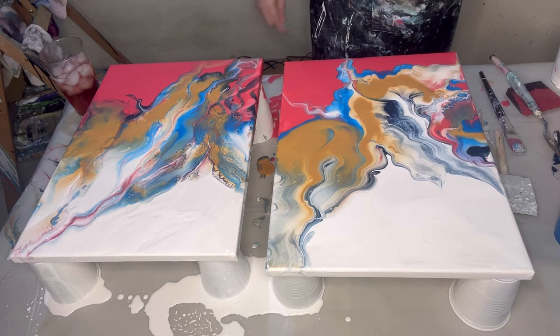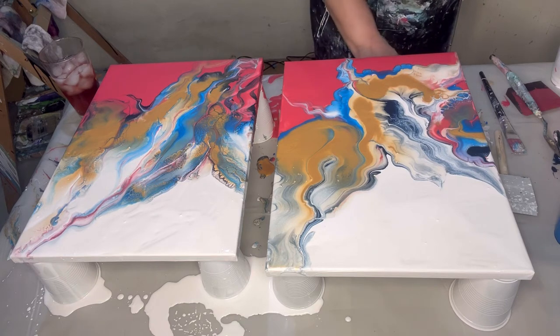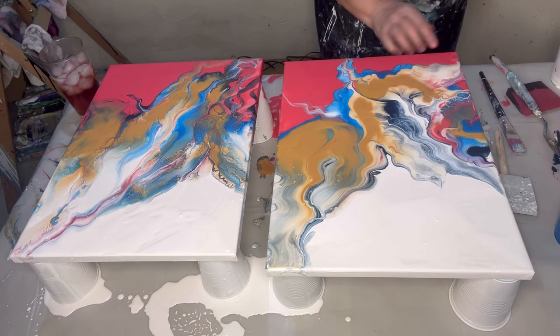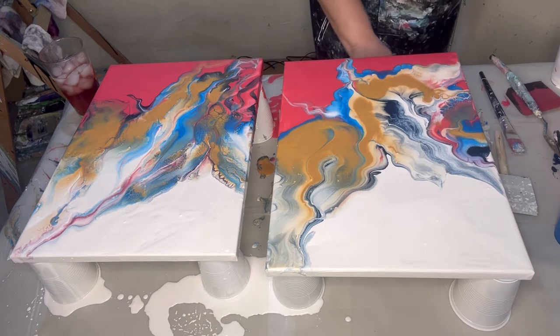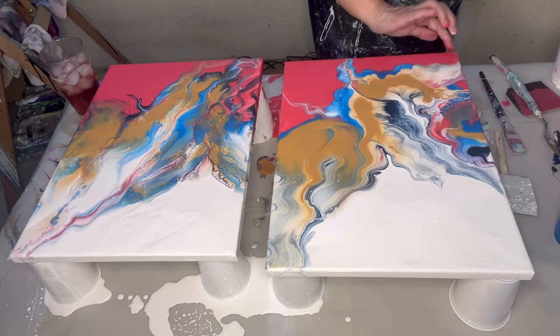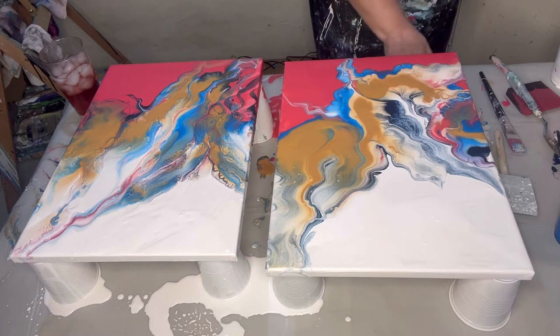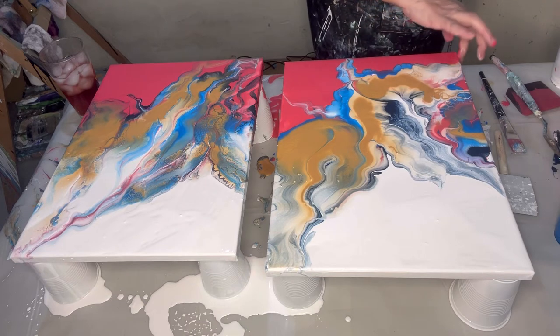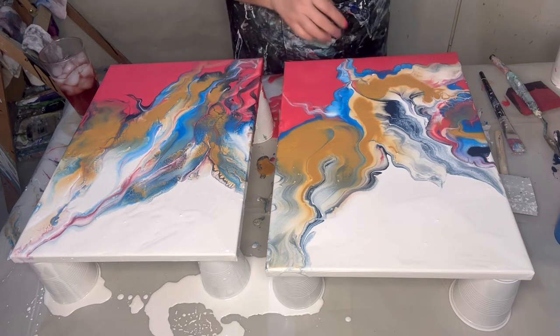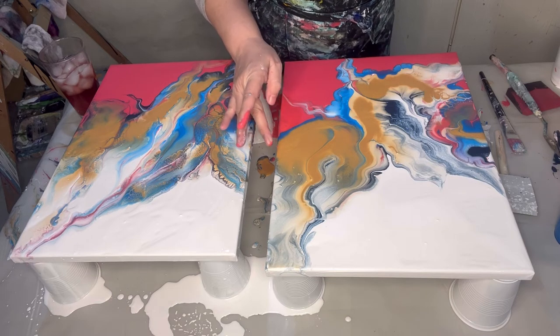I wanted to do this technique because I haven't done it in quite a while. I did do it not too long ago with purple, and I really like the way they turn out with the purple. If you look at my playlist you'll see I've done a lot of bloom technique and swipe techniques. I think I may have deleted some by mistake — I had so many swipes that came out beautifully.